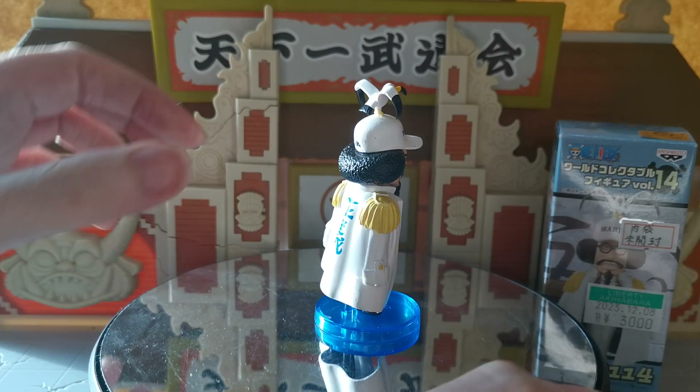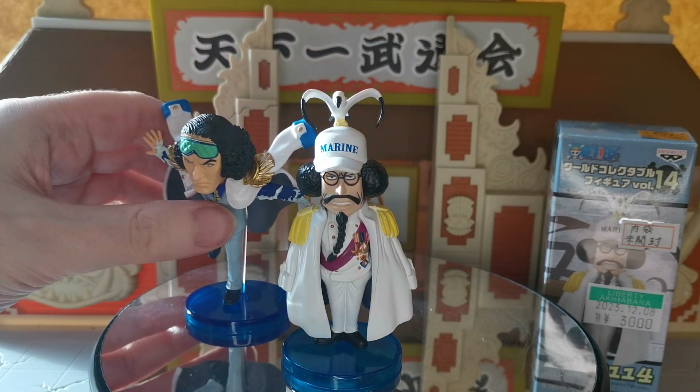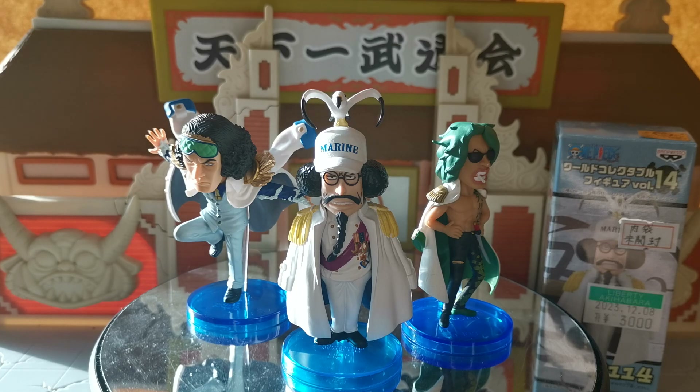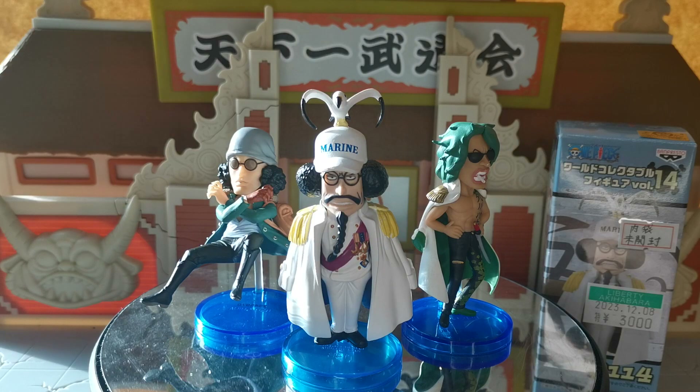Let's get a quick little shot of just all the Admirals that we have seen together. Of course, Sengoku and Green Bull didn't have the pleasure of working alongside one another, because Sengoku had already retired by the time that Aramaki — he said forgetting his real name — had actually joined up with the Marines. But there we are, folks. That's going to be it for this little video. I really hope you all enjoyed. If you did, please give me a like, share, and subscribe, and make sure you click that notification icon. We shall see you all in the next video. Goodbye, everybody.